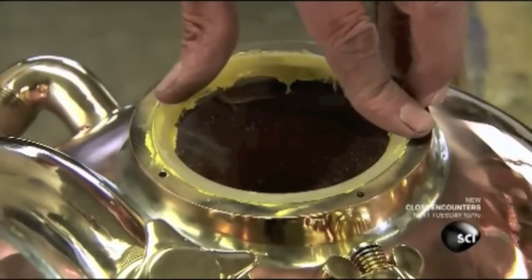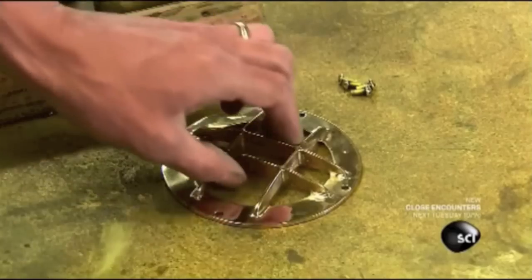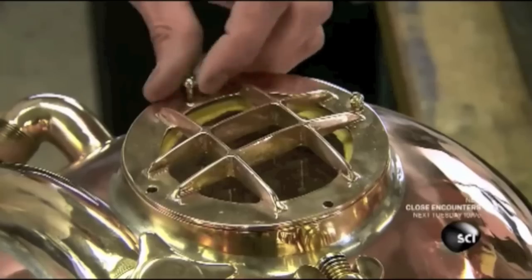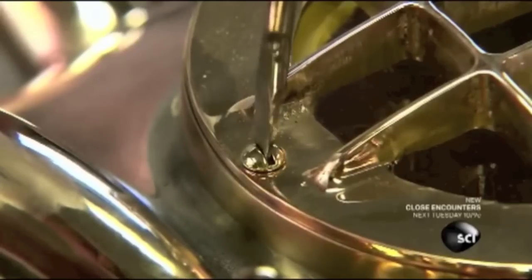Just as one does when installing a window in a building, they apply glazing to the faceplate and window bases to seal the three-inch thick acrylic pane against leaks. For underwater safety, they screw a brass guard to the base — this prevents the pane from popping out should too much air pressure build up inside the helmet.